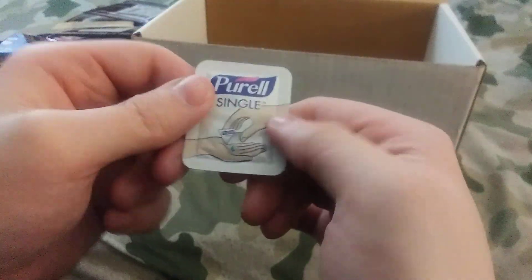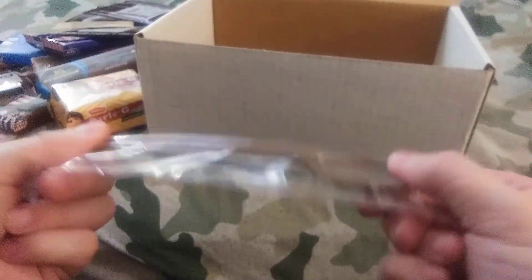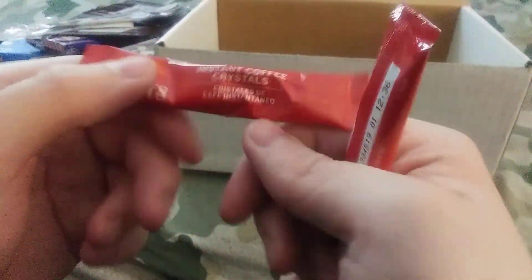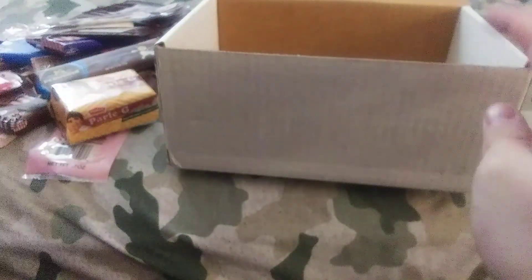We have a Purell single. Of course, can't forget the MRE spoon. Got a Bazooka bubblegum — so we got two of those. And we got Folgers coffee — we got two of those as well. Different coffees, so that's all.